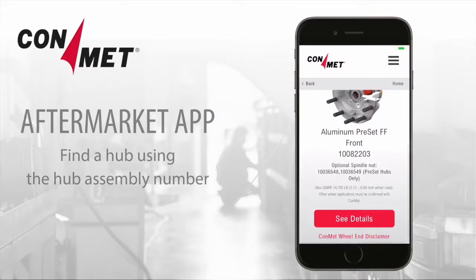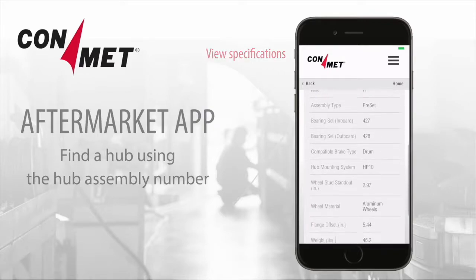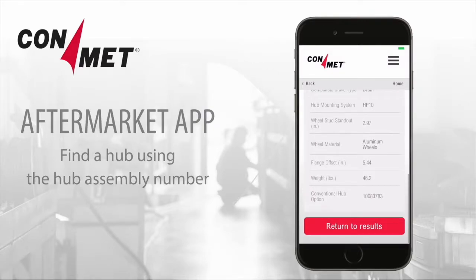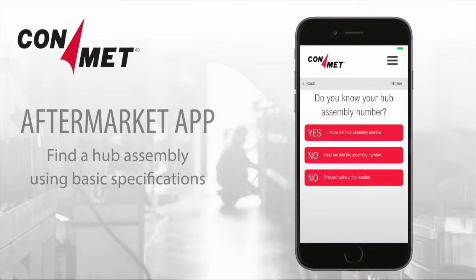For more details on that hub, click on See Details. If you don't have an assembly or competitor part number, you can find a replacement hub with some basic specifications.